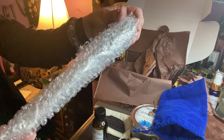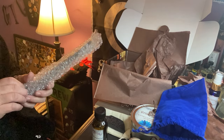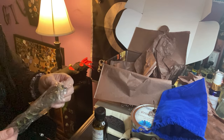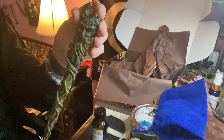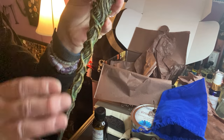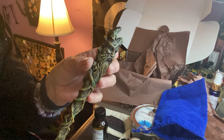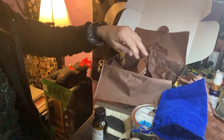We have this item here which I had no idea what it was — oh, we got a green man wand! Now that is cool. Very cool, I like that, very nice.